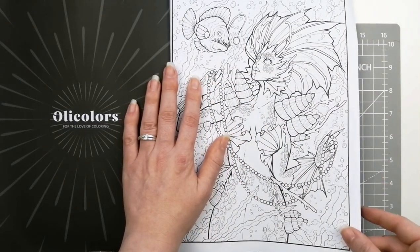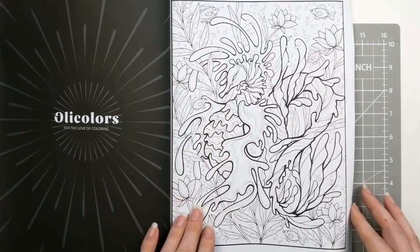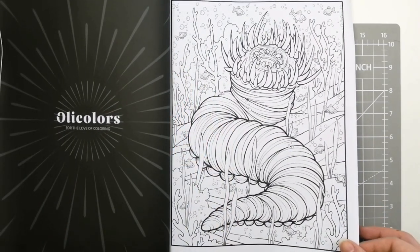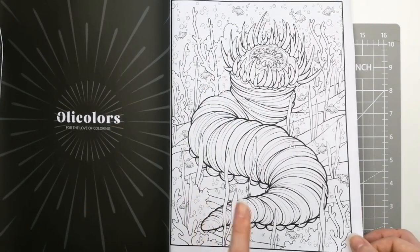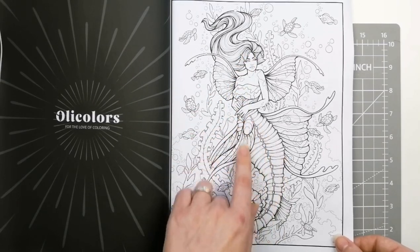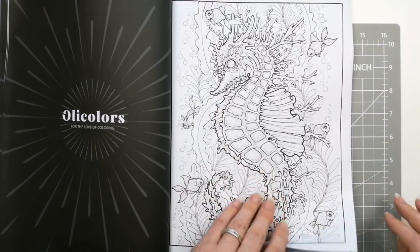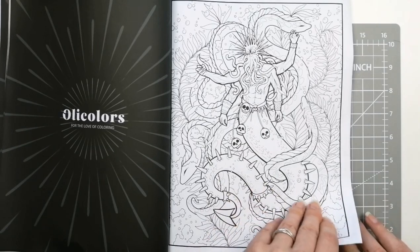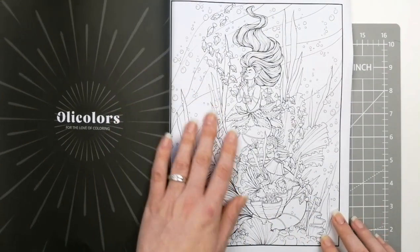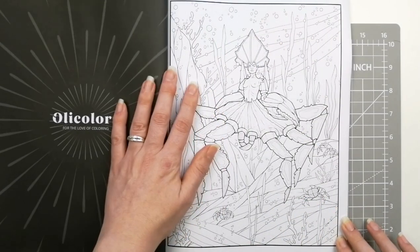Now if you watch my channel you know I'm not a big mermaid fan — I don't colour a lot of mermaids. What I did like about this book is I do like that kind of darker, more gothic picture type, more Halloween-y. This is definitely more of a Halloween mermaid book and as you can see we are not all mermaids in here. That looks like a dune worm, to be honest. Even the mermaids — like she's half a seahorse — so they're a little bit different. This is definitely a Halloween meets mermaids book.